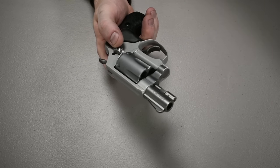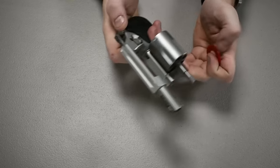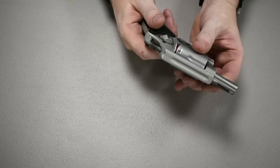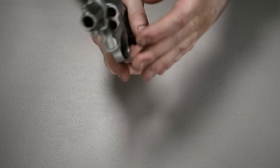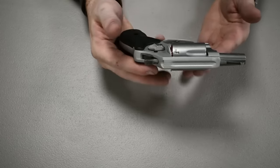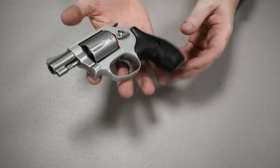I usually keep the gun unloaded unless I plan on taking it somewhere. When I unload it, I put the little plastic ring it came with back inside so I can easily see the gun is not loaded — you can see the red through there. Even if you're looking down the gun for whatever reason, you could see the red. Never ever look into a gun.